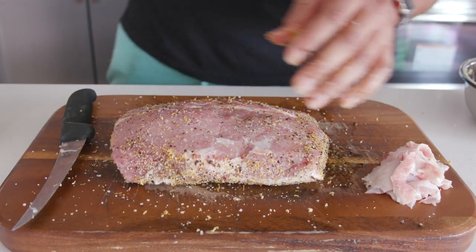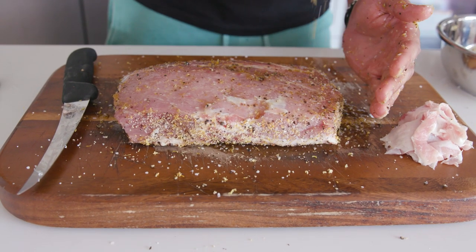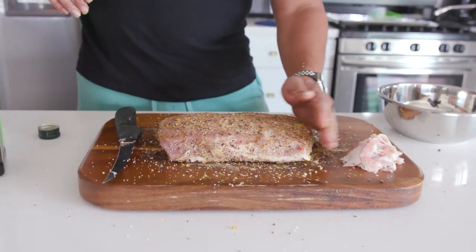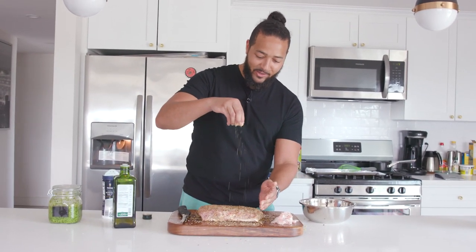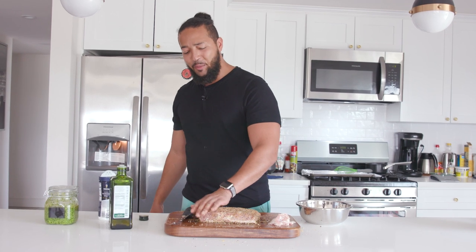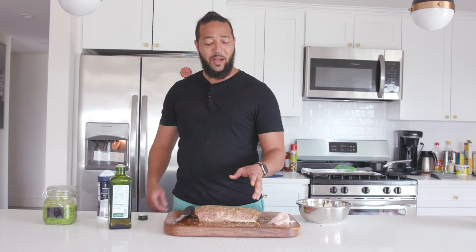Let's flip it over and do the exact same thing on the other side — just a little drizzle of olive oil and then come back with our seasoning, patting it in. Even though they're called rubs, you don't have to rub — they should be called pets. We're gonna get our smoker fired up to 250. You can do this on any type of grill — I'm gonna use my Traeger today, but you can use a charcoal grill — just 250 indirect, keep it steady and consistent. This will take about two hours. I'm gonna give it about 10 minutes to just sit and rest while the seasonings work into it.